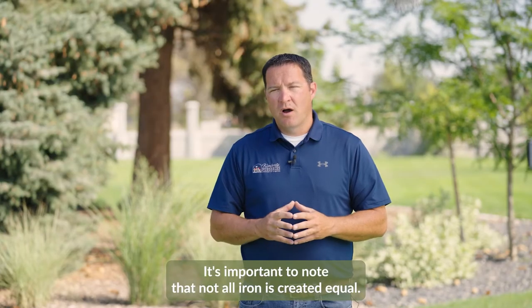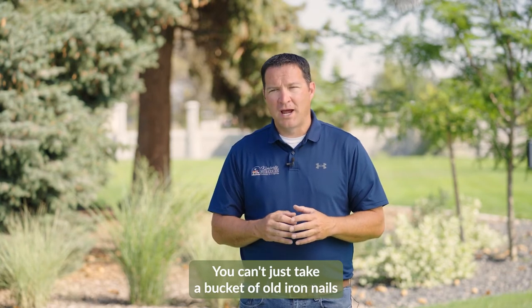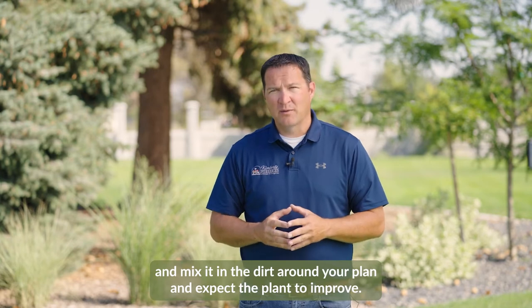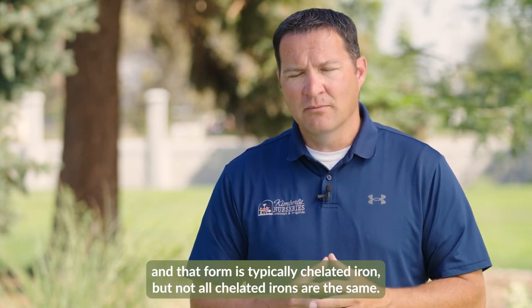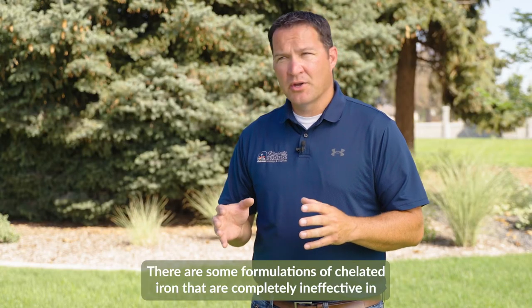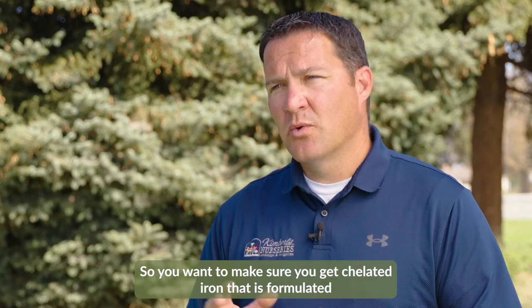It's important to note that not all iron is created equal. You can't just take a bucket of old iron nails and mix it in the dirt around your plant and expect the plant to improve. The iron has to be in a form that the plants can absorb, and that form is typically chelated iron — but not all chelated irons are the same. There are some formulations of chelated iron that are completely ineffective in soils with high pH conditions, so you want to make sure you get chelated iron that is formulated from the EDDHA molecule.